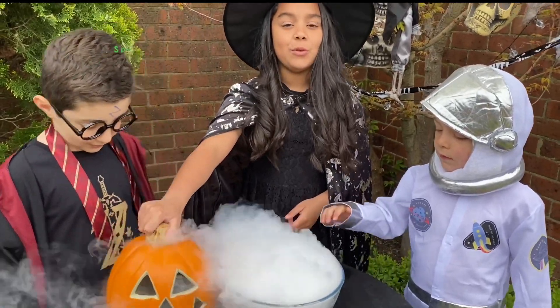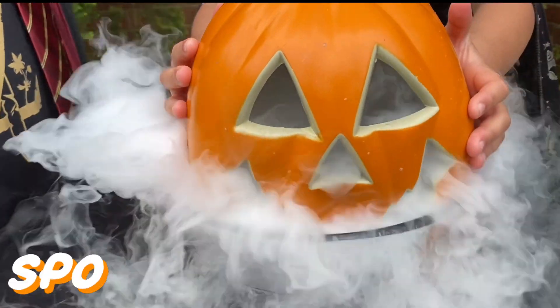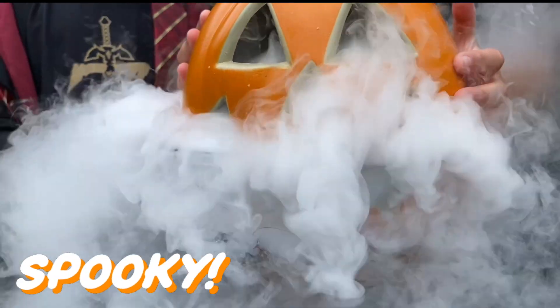Now, we're going to do the spooky pumpkin. Whoa! My spooky dog!